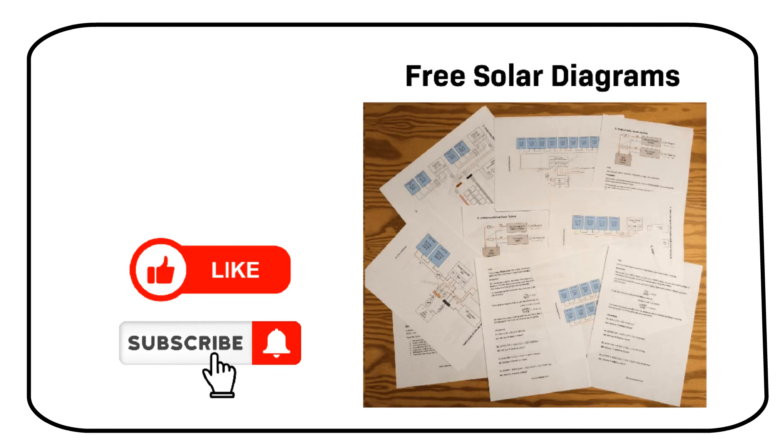Thanks for watching. Please like this video if you found it helpful — it helps me out greatly. If you have questions, let me know in the comments. Are you confused about solar power? Get 7 free solar diagrams through the pinned comments below.